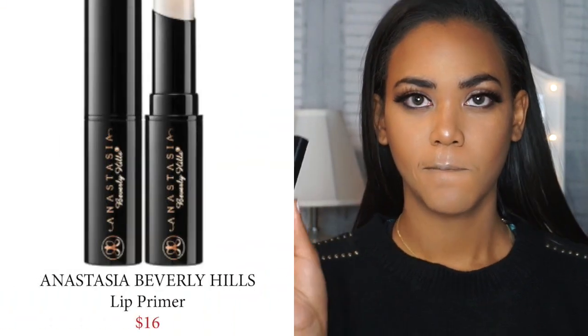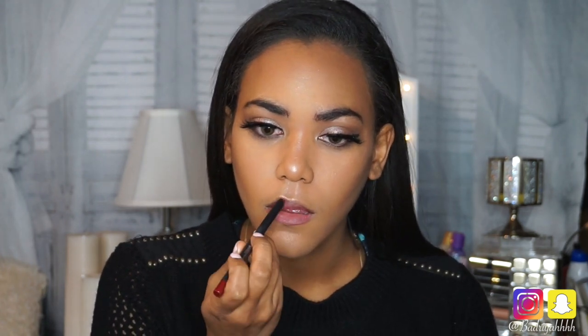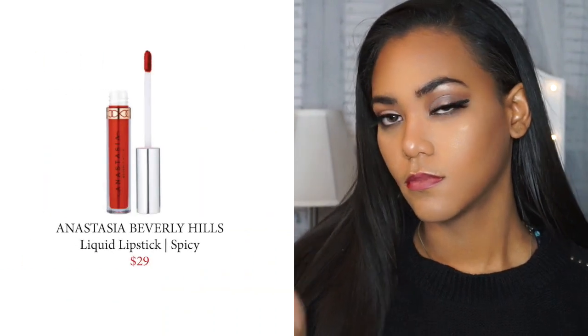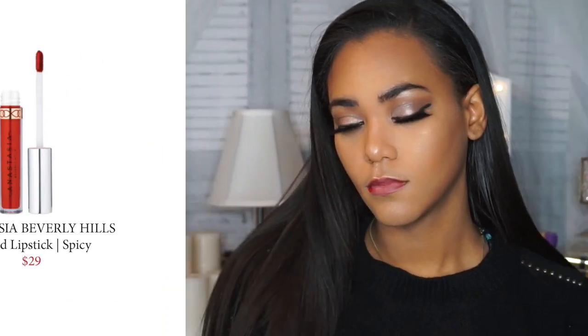I'm going to use my ABH Lip Primer since I'm using a matte lipstick — this helps keep your lips moisturized, prevents cracking, and helps your lips last longer. I'm using the Kylie Cosmetics lip liner from her lip kit in Mary from her first holiday collection to line my lips. For liquid lipstick I'm going to be using a bright classic red from Anastasia Beverly Hills in the color Spicy.